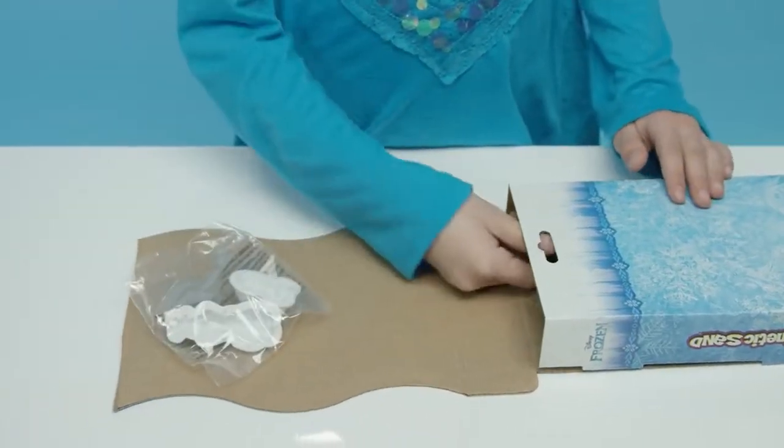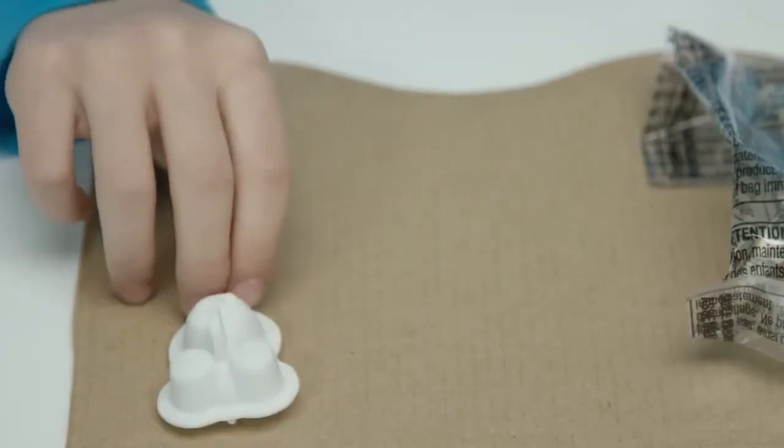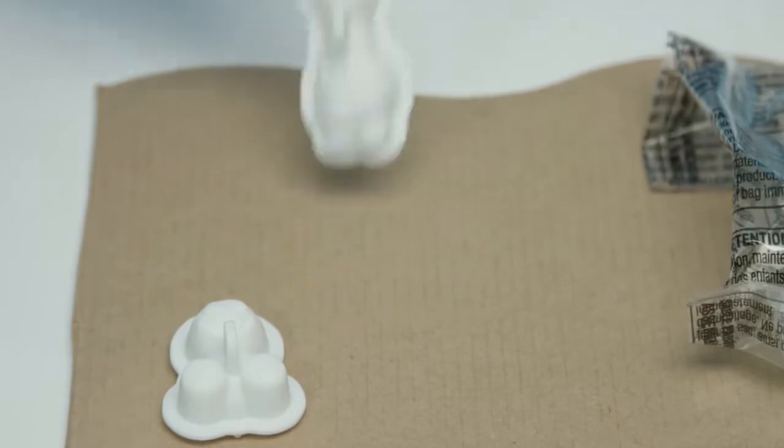Awesome! A fresh pack of shimmering white sand! And look — two molds to create Snow G's and Olaf!